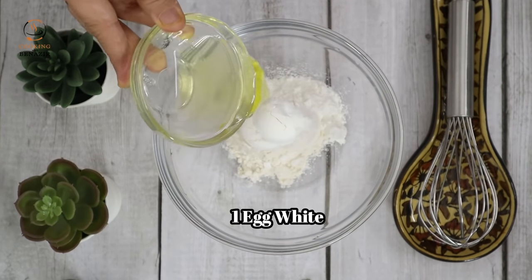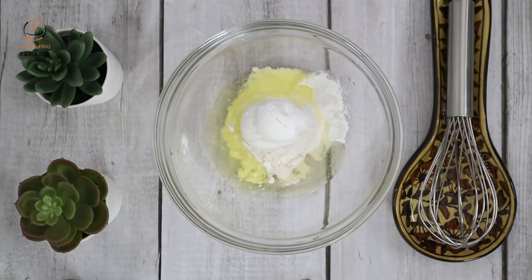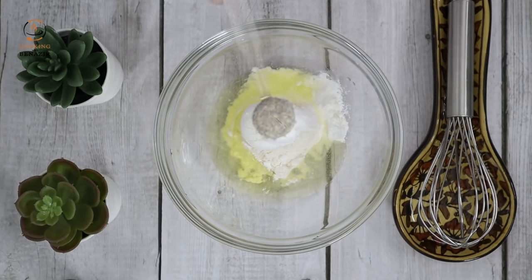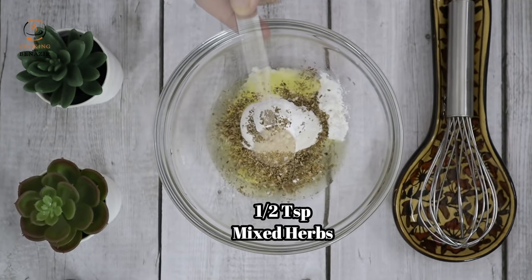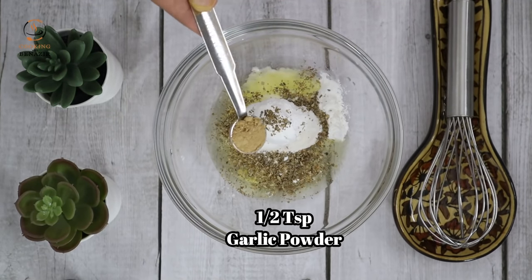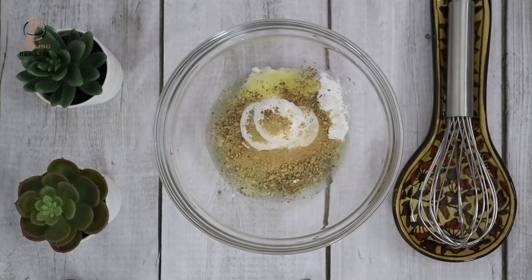एक अंडे की सफेदी — हम यहाँ पर 250 ग्राम चिकन यूज़ कर रहे हैं, इसलिए सफेदी डाल रहे हैं। आप अगर 500 ग्राम चिकन यूज़ कर रहे हैं तो पूरा अंडा डालें। हम इसमें 1-2 टीस्पून मिक्स्ड हर्ब्स, 1-2 टीस्पून गार्लिक पाउडर यानी सूखे लहसुन का पाउडर डाल देंगे — आप यहाँ 1-2 टीस्पून फ्रेश गार्लिक भी पेस्ट बनाकर यूज़ कर सकते हैं।